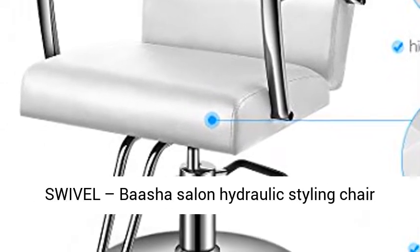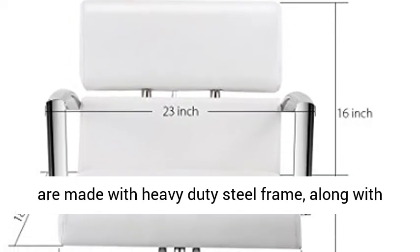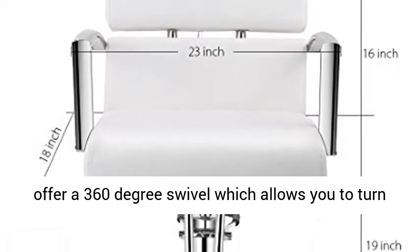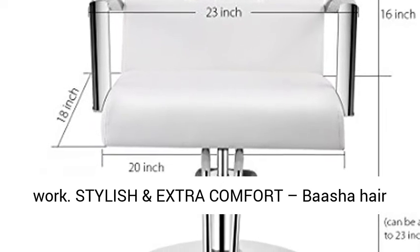Solid 360 Degree Swivel. Basha Salon Hydraulic Styling Chairs are made with a heavy duty steel frame along with a premium chrome round base. The styling chairs offer a 360 degree swivel which allows you to turn it to any position that best fits your styling work.